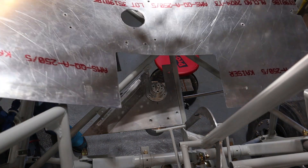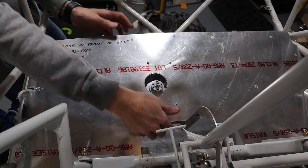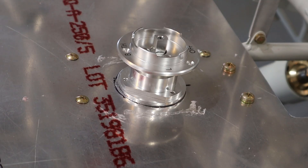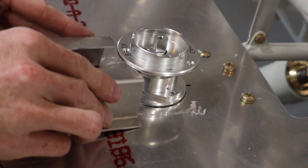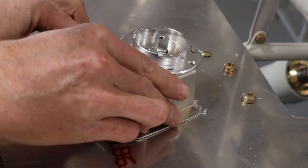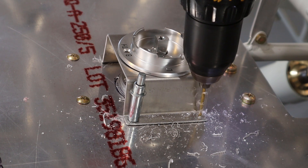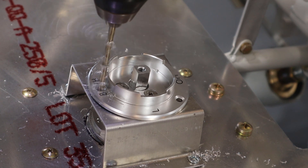Once the floorboard was trimmed properly, I fastened it in place and installed the fuel valve bracket. After it was in place, I drilled holes to secure the bracket to the mounting plate, as well as holes to fasten the bracket to the valve.